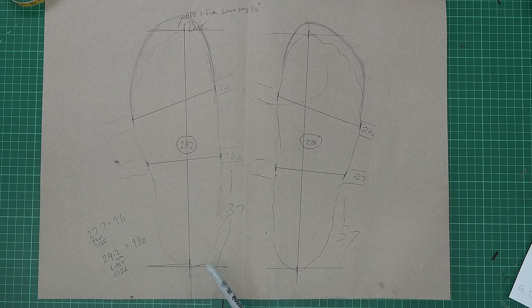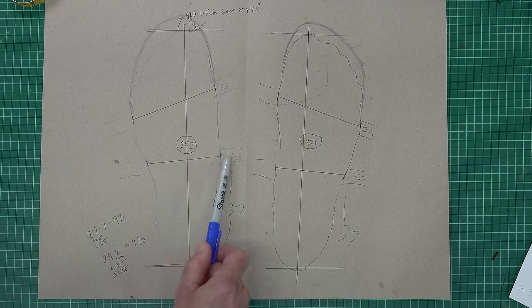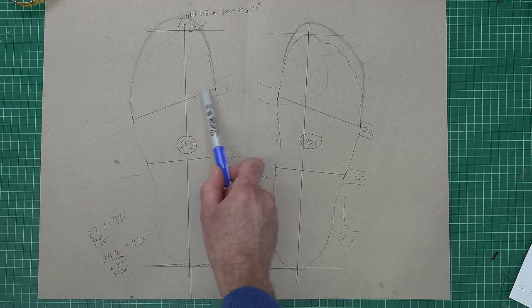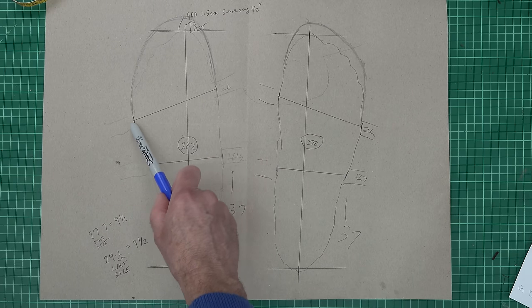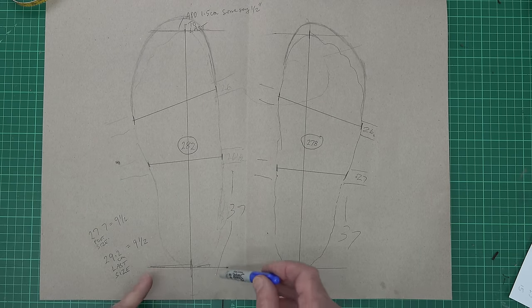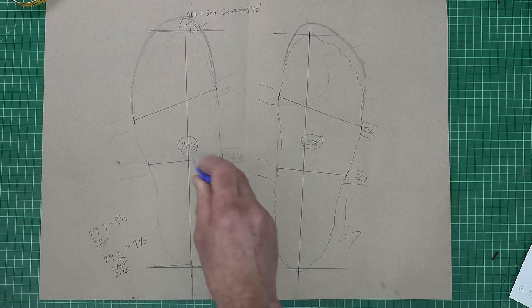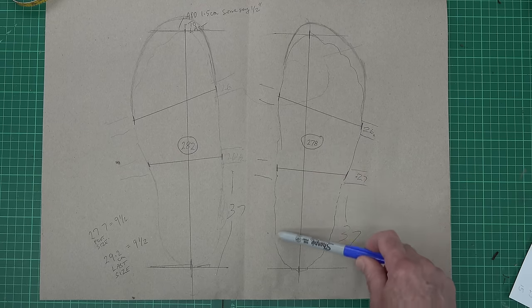For width, there are some fairly standard ways of measuring. You measure around your foot at the instep, you measure across your toe knuckles - the metatarsals as they call them - and you also do a measurement from the bottom back of your ankle up to the sort of top of your foot. There are lots of videos on YouTube about bespoke foot measuring which are worth watching if you really want to get into this.